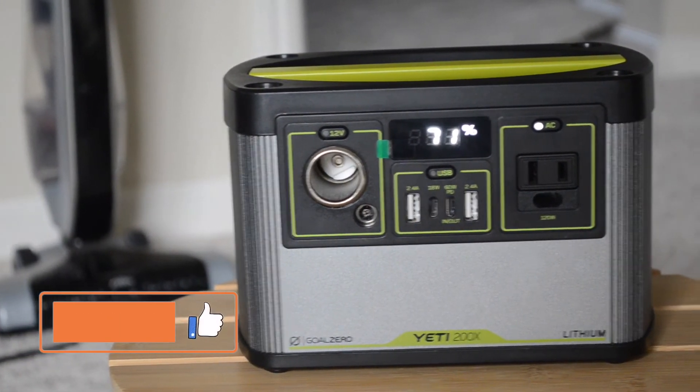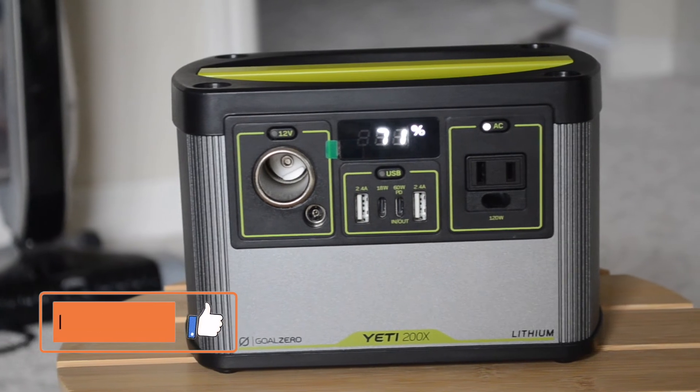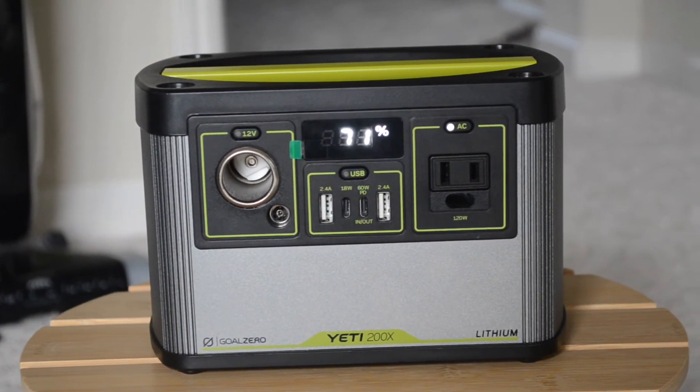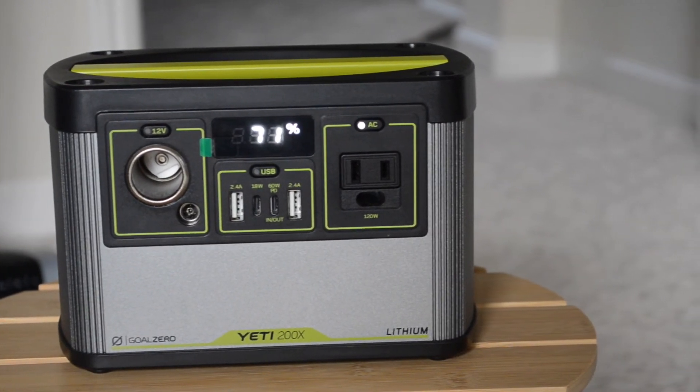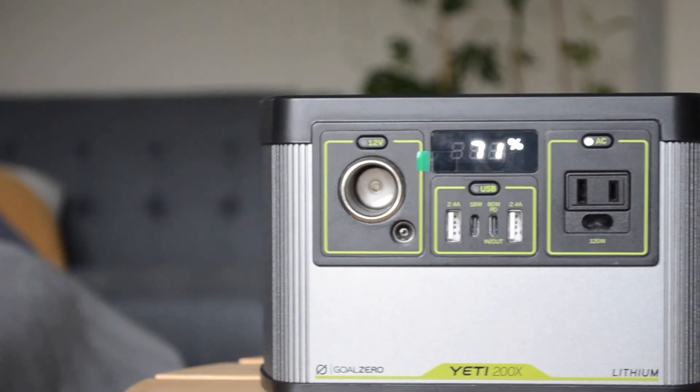Thank you everyone for watching. Please make sure to subscribe if you haven't, like the video, and comment down below if you have any questions or want to see anything more about the Yeti 200x. Check out our other videos involving the Yeti 200x and other camping gadgets.